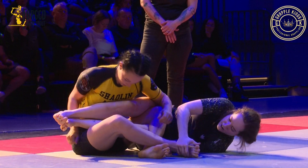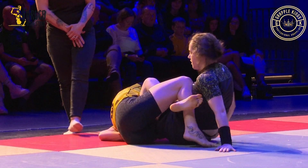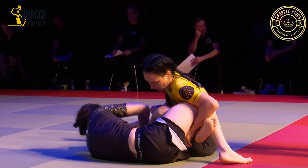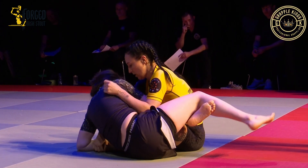Nice. Keep those foot positions, yeah, into 70-30 — watch the toe hold, keep managing your foot there Indra.